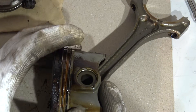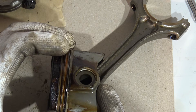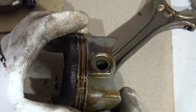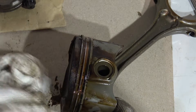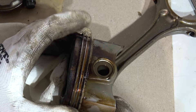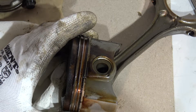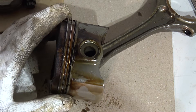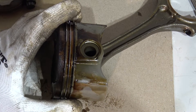Piston number two — the piston rings also move smoothly. There is only corrosion in the upper area but it is not too bad, because the piston rings are movable and the oil ring is fine. So now I have three pistons that are okay.